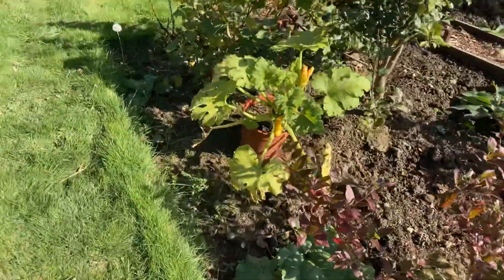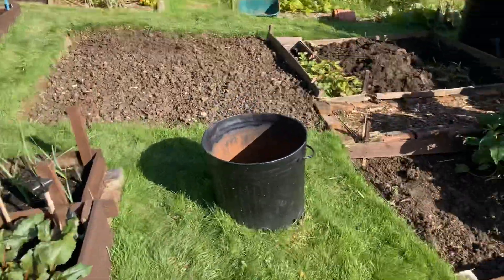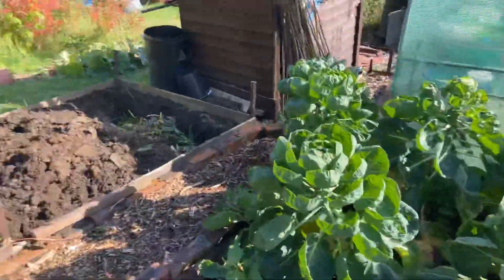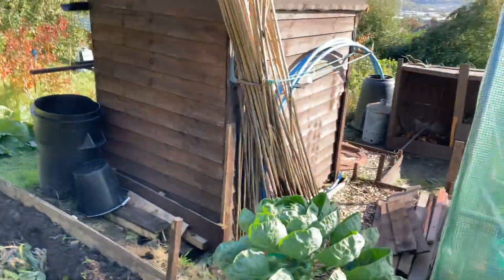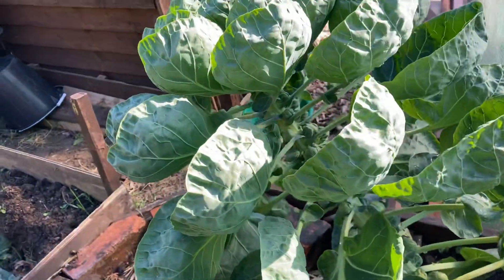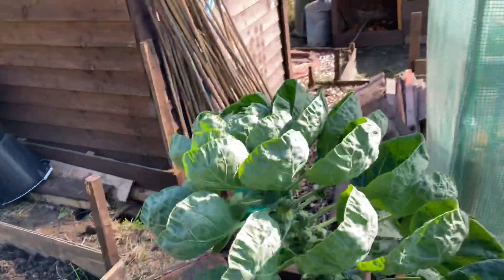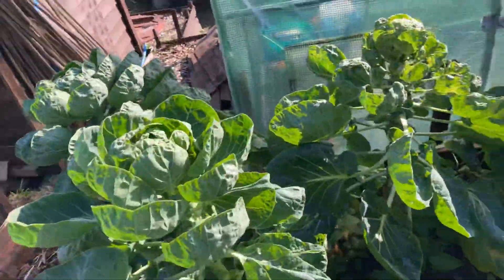I've got one cause yet. Brussels sprouts - I think I'll be able to pick. Let's have a look. They're coming, a bit bigger I think, I'll just leave them a bit longer. You can eat the tops off these, and they taste apparently just like Brussels sprouts - I didn't know that, but I do now.